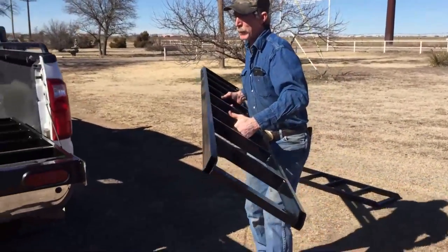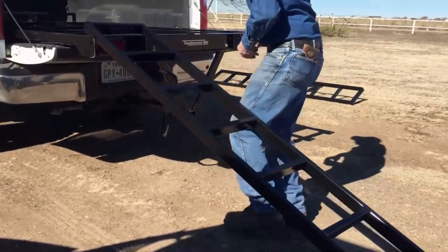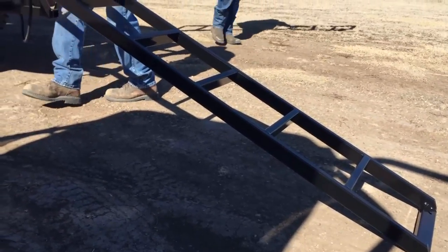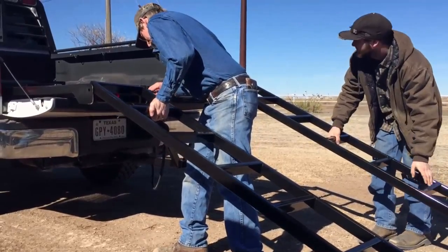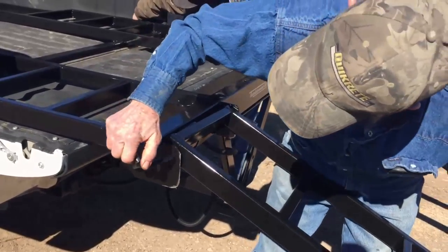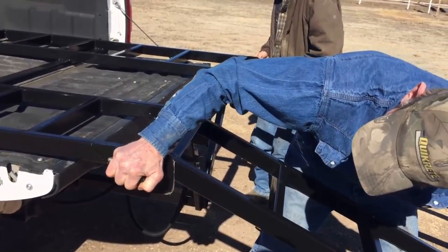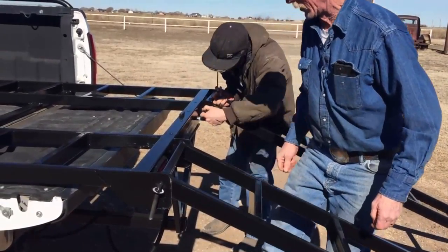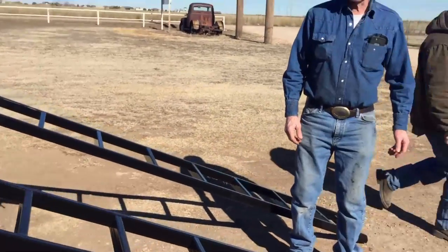Next we'll attach the ramps and pin them securely into place. Now we're ready to load our UTV. So here we go.